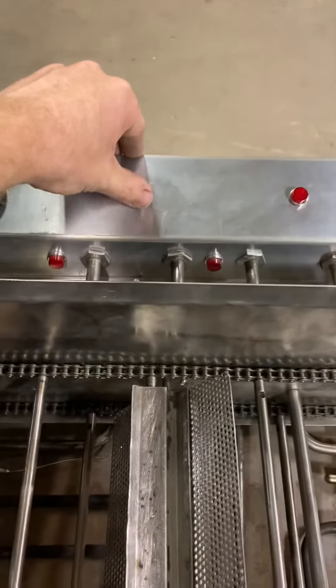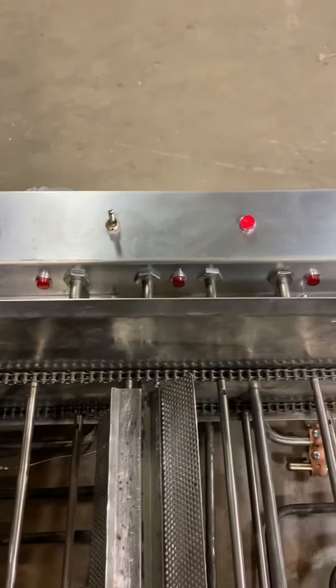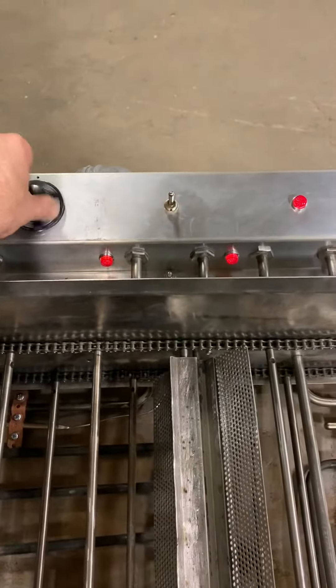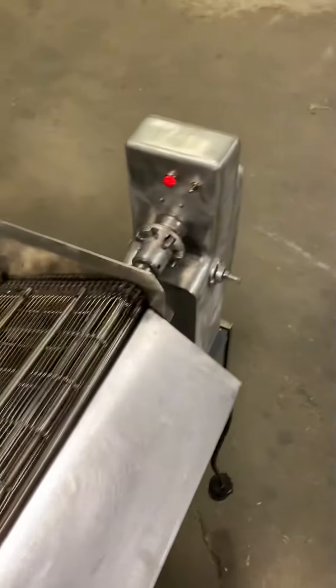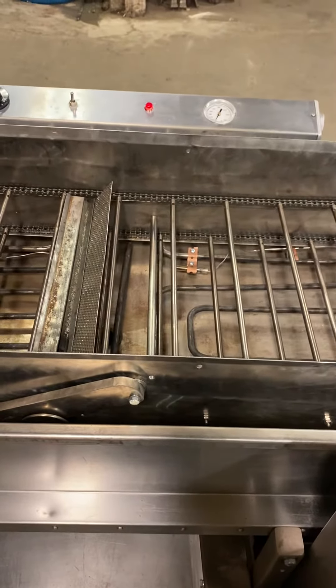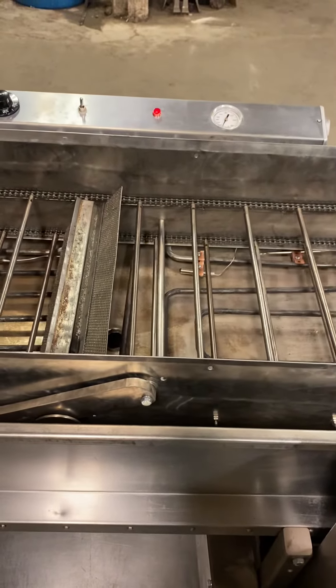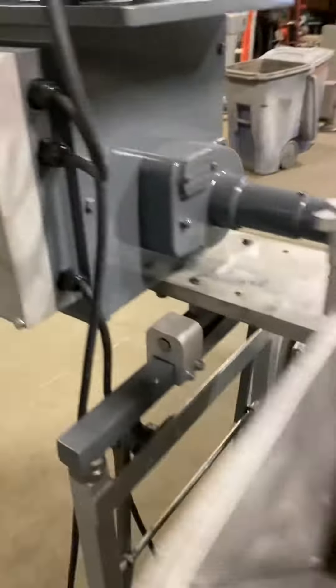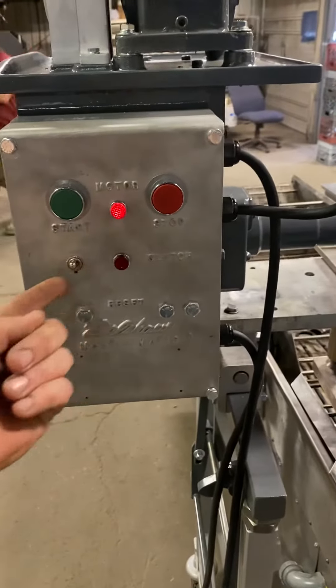Thermostat on. Thermostat working. Conveyor drive on. Drop her on. Signal on.